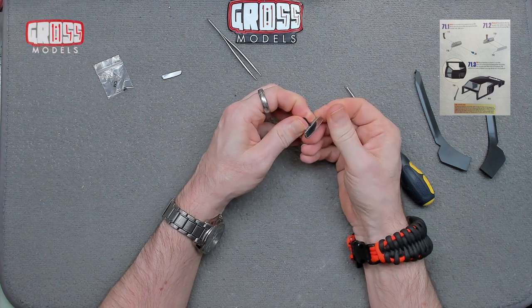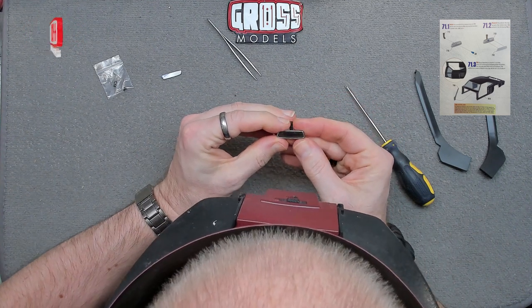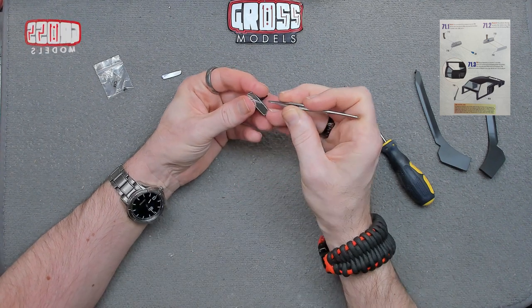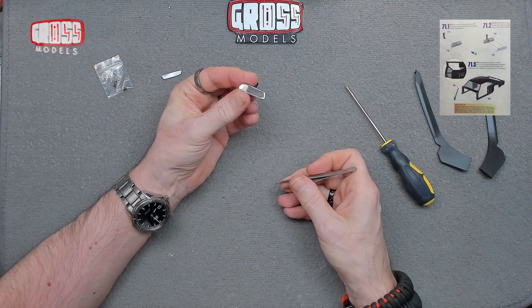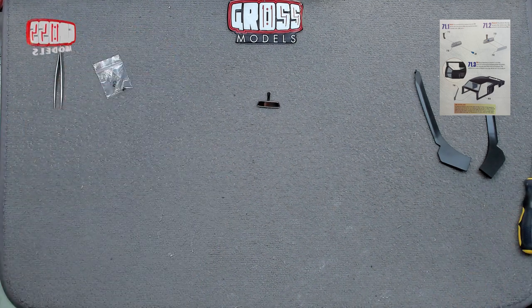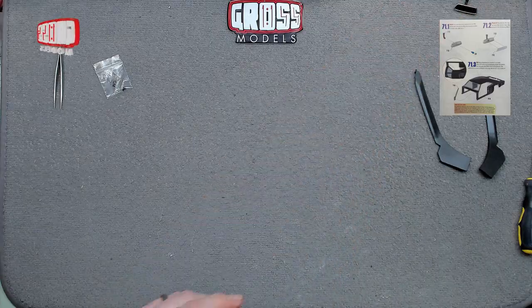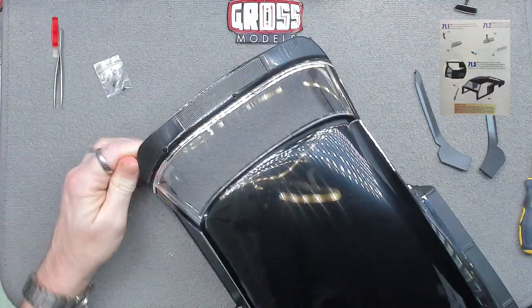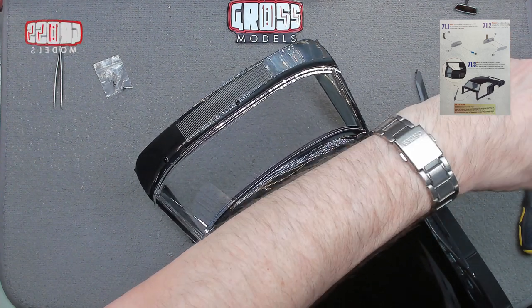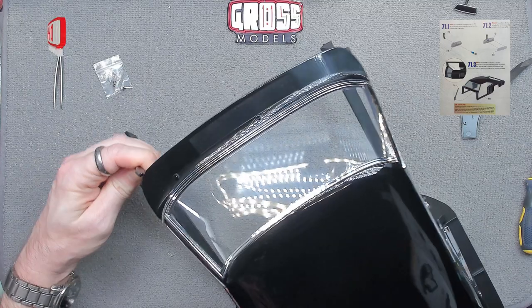I think there might be a protective film across the front of this mirror — let me have a closer look. Yes, there is a protective plastic covering on the front. Now we'll get rid of that and that leaves us a nice shiny mirror. Now let's bring in the body. We're going to be fitting these A-pillars to the front of the car body — they go on the inside, with the bit at the bottom.